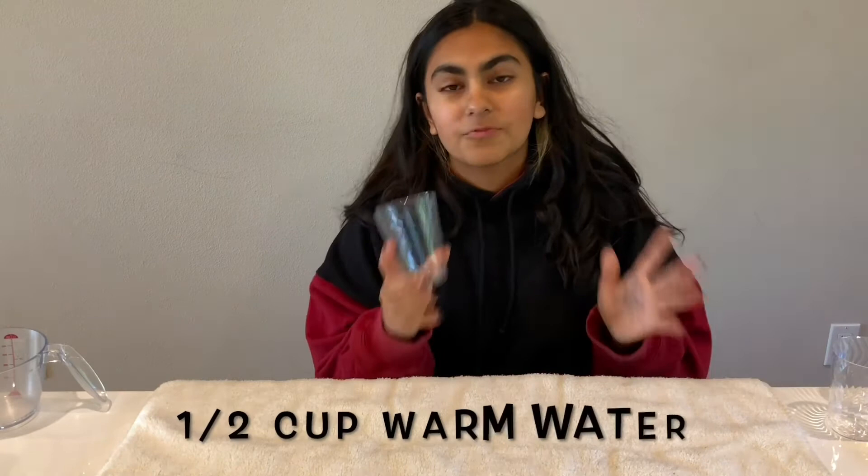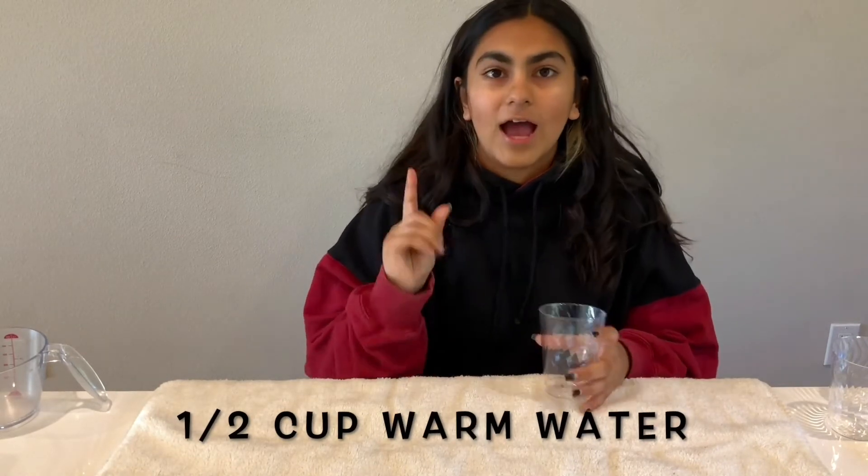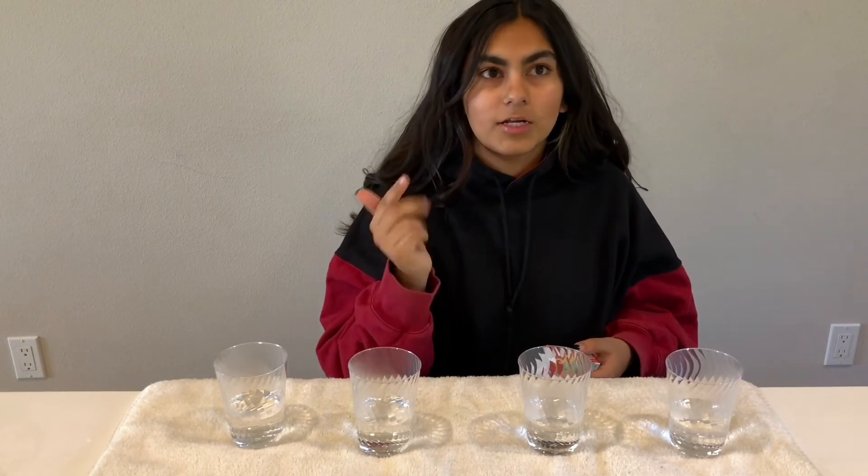What you're going to do first is fill every single plastic cup for each corresponding color with half a cup of warm water. Now that you have your water ready in your cups, you're going to add two drops of whatever color food coloring you want into the cups. For me, I'm going to do red, green, blue, and yellow.